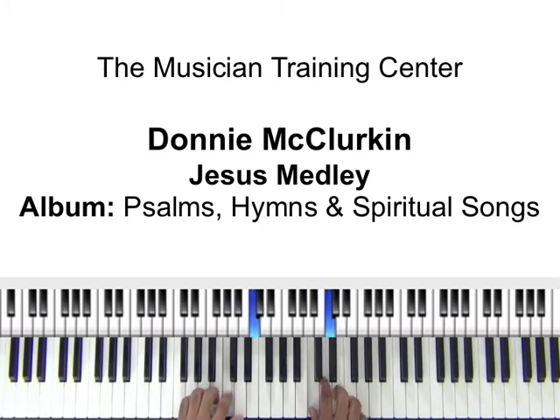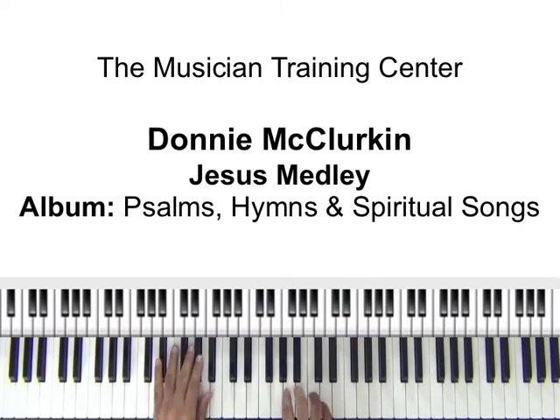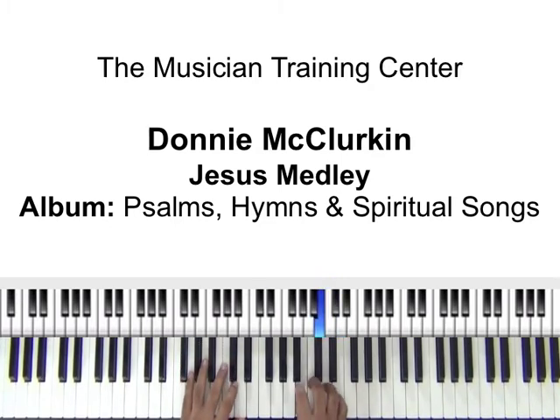Once we get down to our B, C, D, A flat, G, F, F, D, F — you'll notice I kind of played around with that. I didn't hit all of the notes simultaneously. Once I got up to C and D flat, I kind of played around with that.